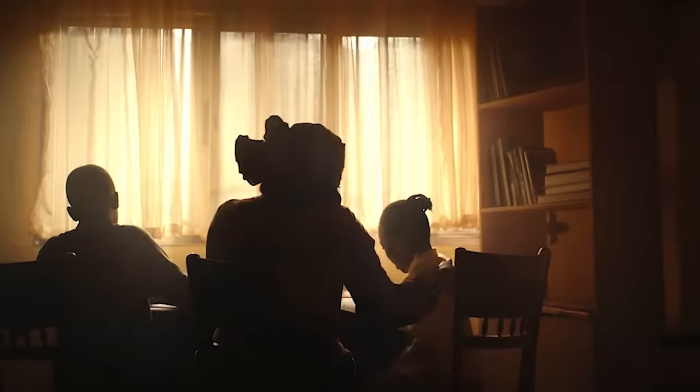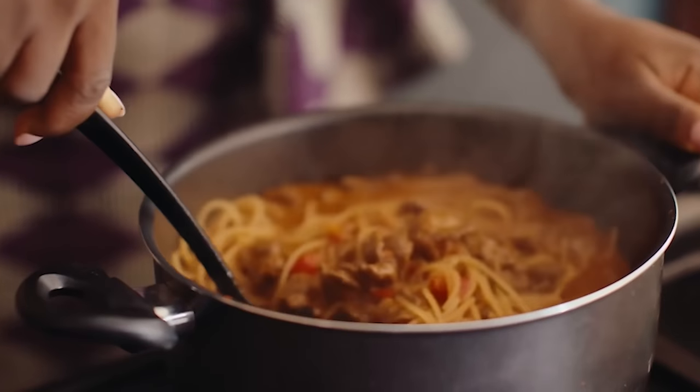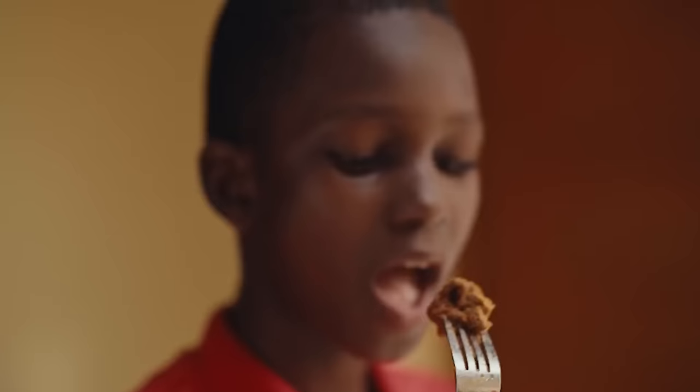I want to change your life — soya chunks, because they are protein and they are good for eating.